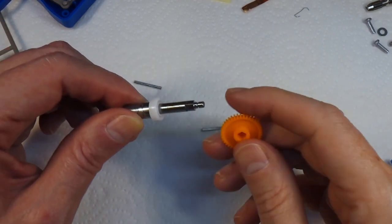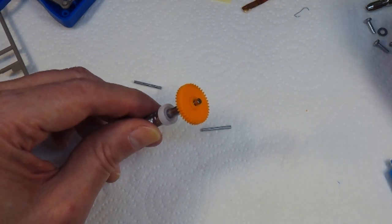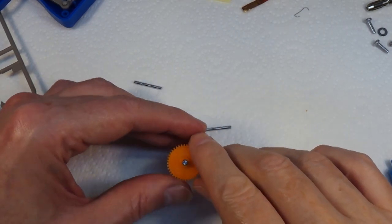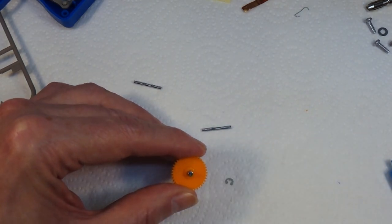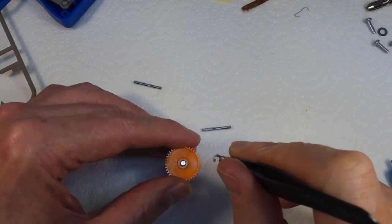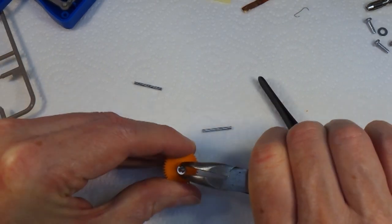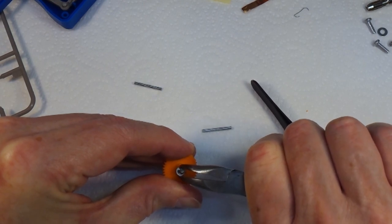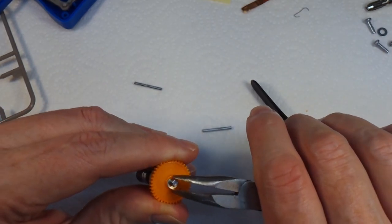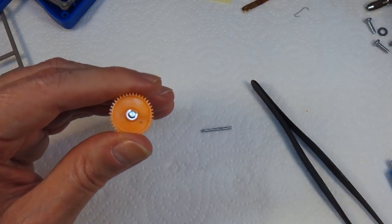This goes on here like this and then it has one of these little E-clips to hold it in place. Now I know for a fact that this E-clip is going to go twang and go off across the room - and that's fine. I do actually have a tray of E-clips somewhere which may well be making an appearance at some point in this video. There we go - that's not quite in properly - there we go, that's got it. One down, several more to go.